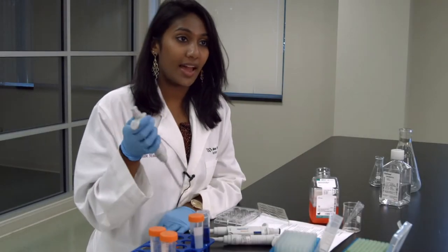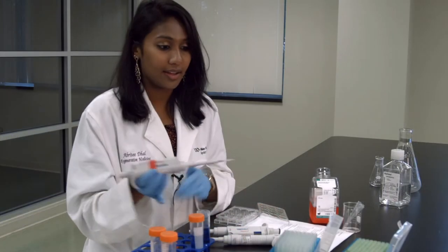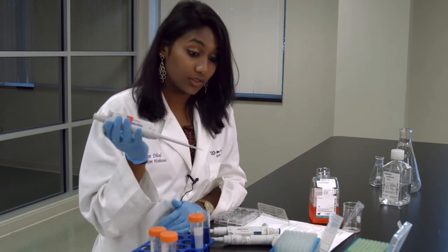One trick for pipetting the accurate amount — and this is especially important for smaller volumes, such as anything from 1 microliter to 10 microliters, but you can also use this trick for all of the micropipettes as well. For example, I'll be micropipetting 5 microliters of liquid.